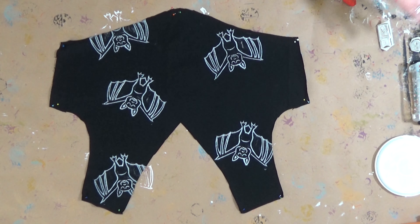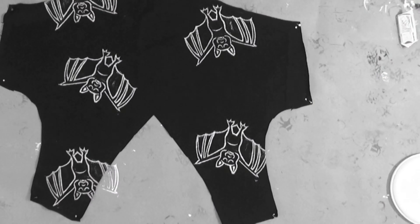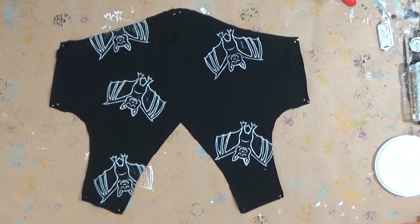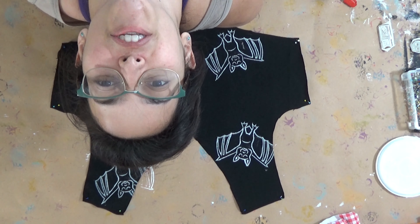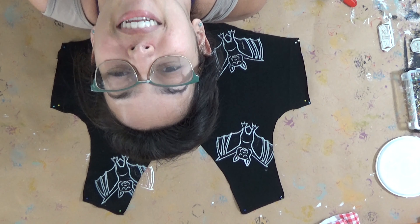I just lost the base for the flower. I thought I would lose something else first, but no — the base for the flower! Where is it? I lost 10 minutes of my life searching for this piece of crap, and you know where it was? Attached to my t-shirt!